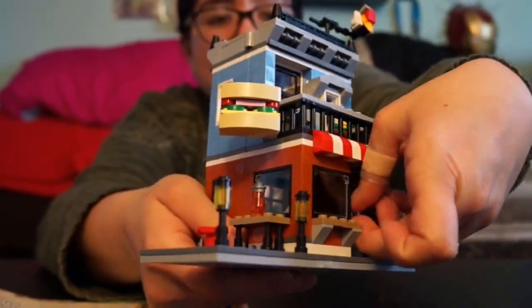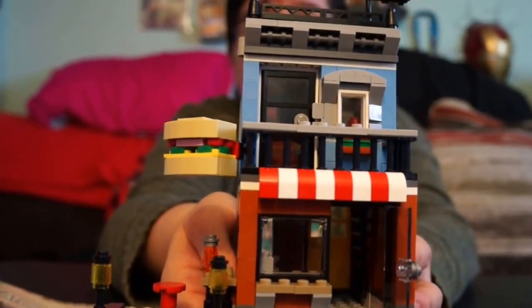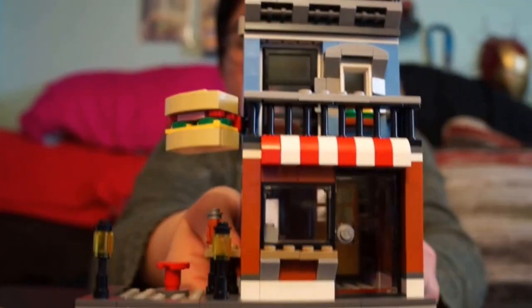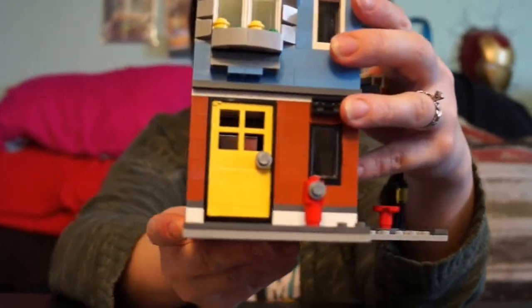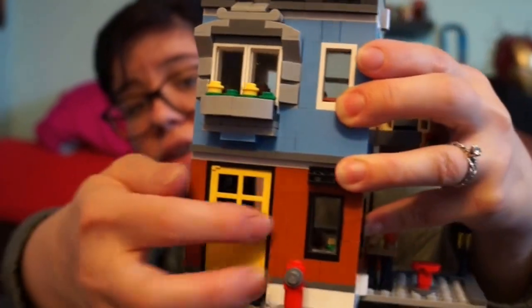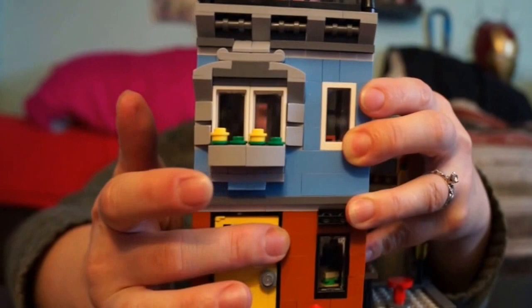You can open it up — the figures can walk right into the shop. In the back there's more detail: you can open it up and it goes into like a little house or office area up there, which is really cool.